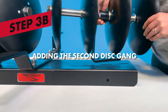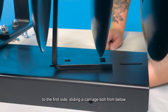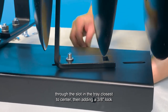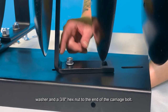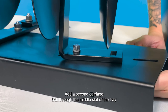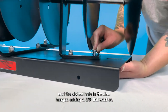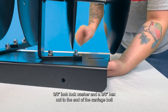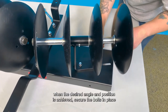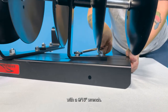Step 3B: Align the second disc hanger in a mirrored orientation to the first side. Slide a carriage bolt from below through the slot in the tray closest to center, then add a 3/8 inch lock washer and a 3/8 inch hex nut. Add a second carriage bolt through the middle slot of the tray and the slotted hole in the disc hanger, adding a 3/8 inch flat washer, a 3/8 inch lock washer, and a 3/8 inch hex nut. When the desired angle and position is achieved, secure the bolts in place with a 9/16 inch wrench.